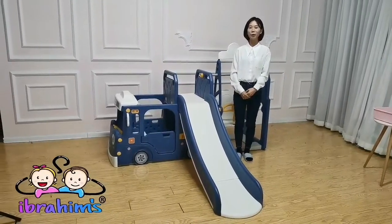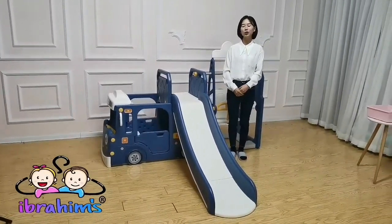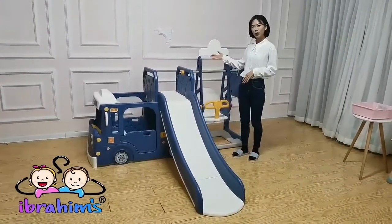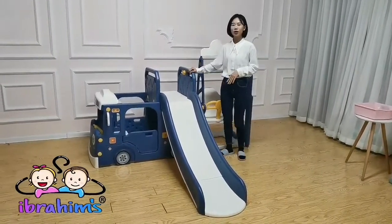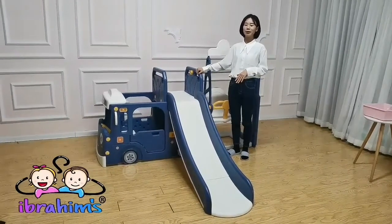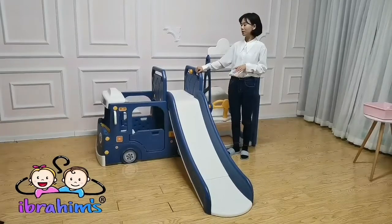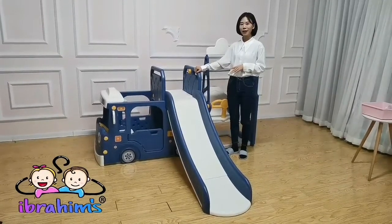Hello, this is Alice from Zhejiang Wang Meikoy. Today I want to introduce you a popular product: the Slider and Swing Set. This material is high-density polyethylene. It's an environmentally friendly material, so it's very safe for kids.